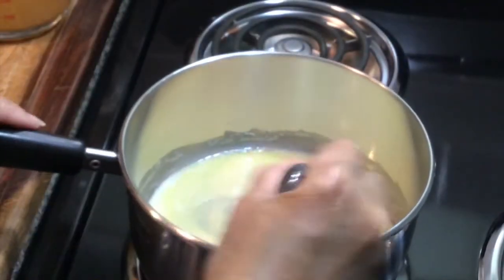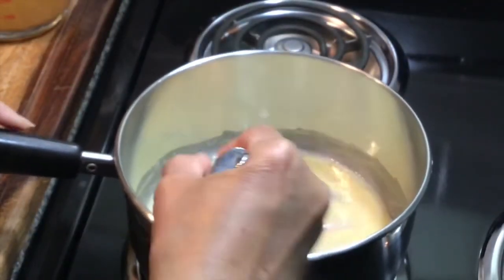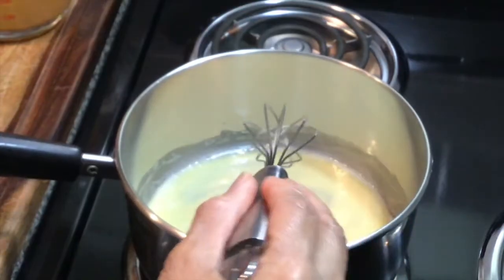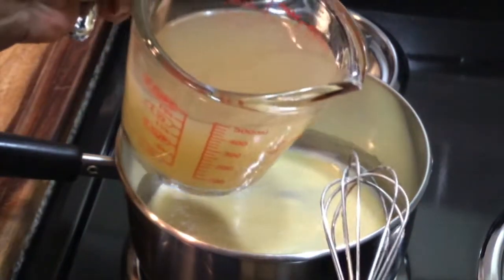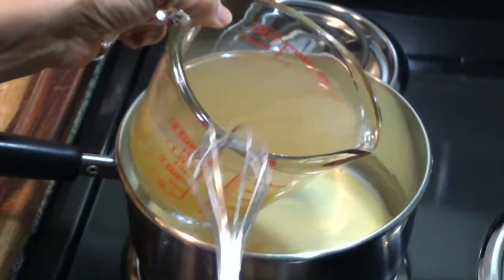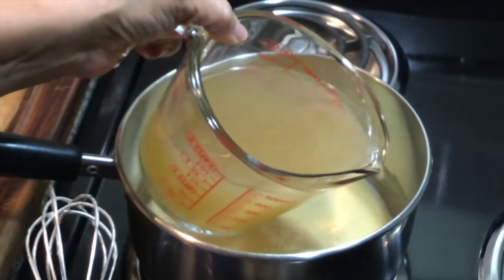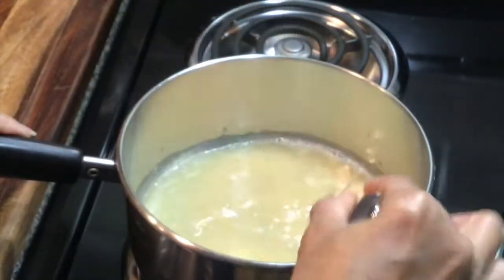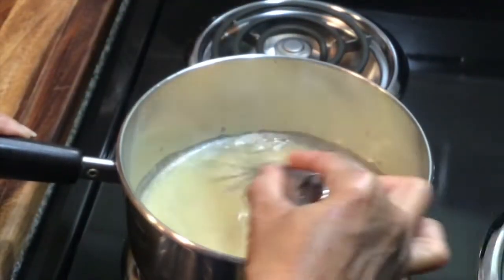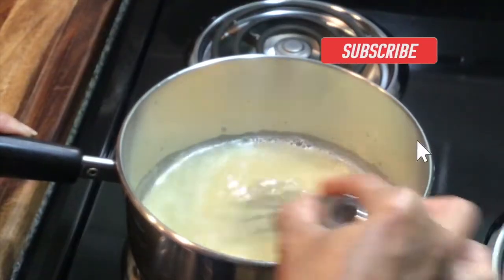This has been cooking for about six minutes, so now I'm going to add half of my turkey stock — in this case I'm using chicken stock. You want to stir constantly so it doesn't get any lumps.